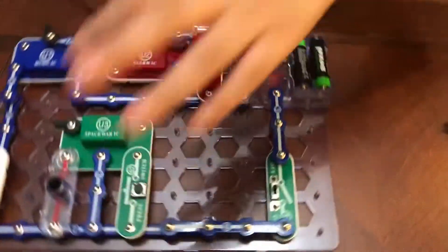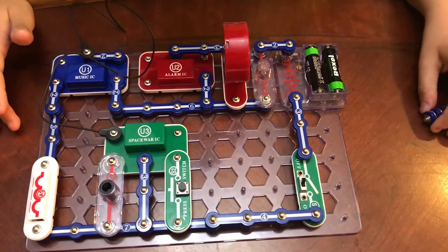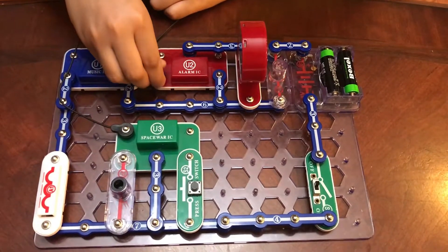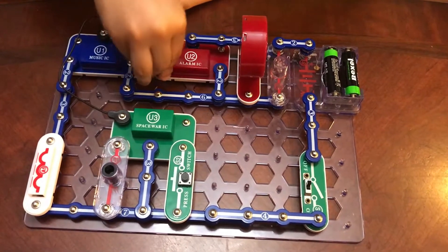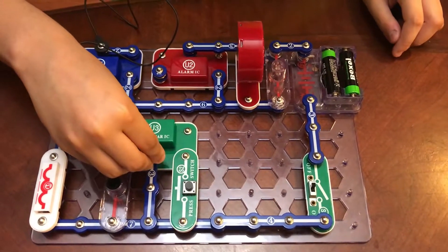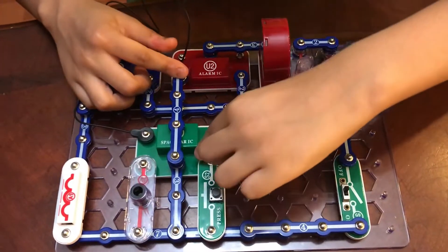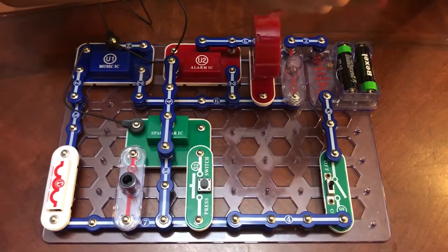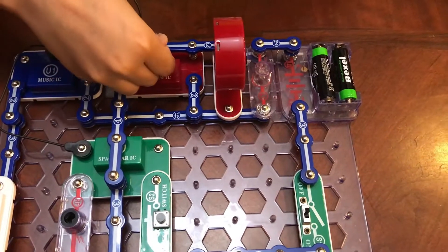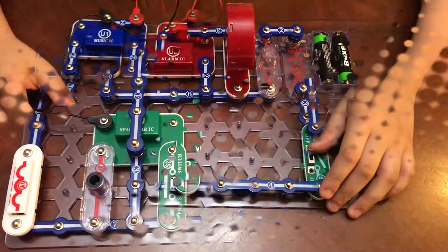By now it should be looking all like this. Next, take two one-snap wires already snapped together and place them on right there. Take one one-snap wire and snap it on right here. Take the four-snap wire and snap it on over the Space War circuit. Take the red jumper wire and place one end right here and the other right here.